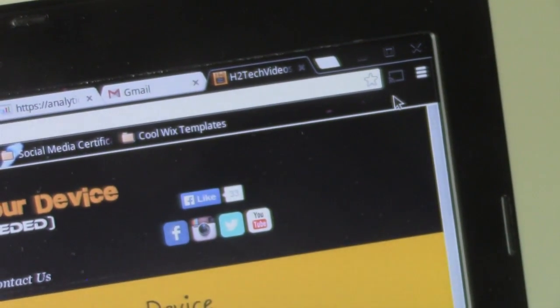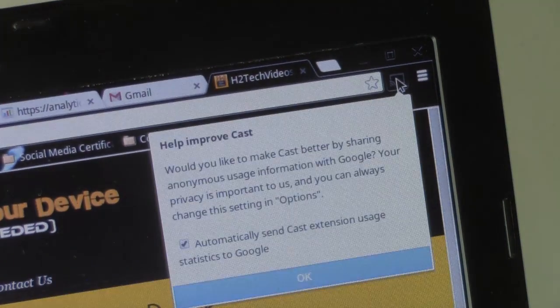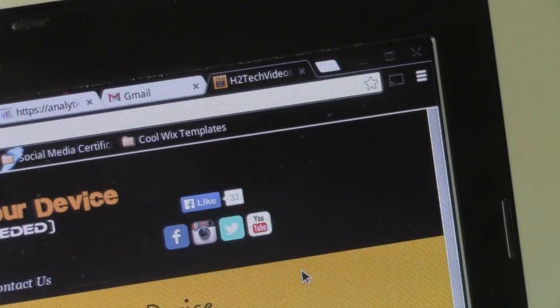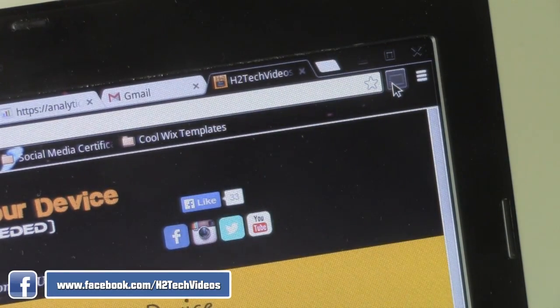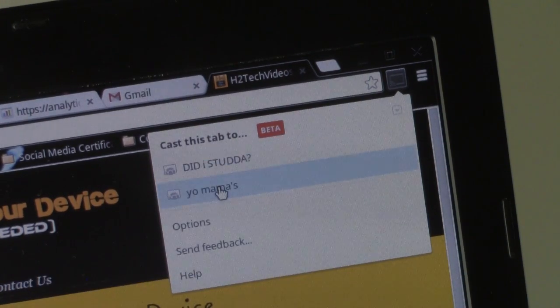I'm going to stay zoomed in so you can see what I actually have to press. Go ahead and click on it. Make sure your Chromecast is plugged in, turned on, and connected to the internet already. I'm going to press OK and then go back and click it again. I have two Chromecasts — the one I'm going to be using is the 'Did I Stutter' one, which is an inside joke.